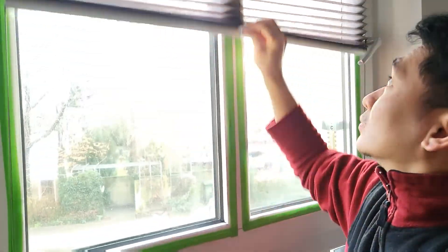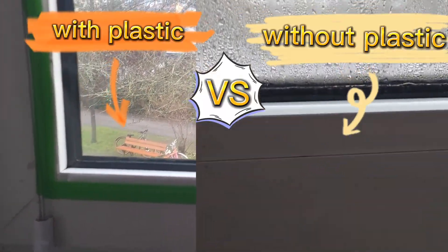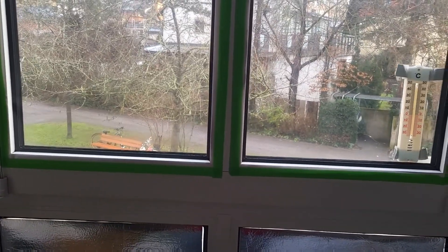Five, four, three, two, one — tada! There's no more condensation, no more water to wipe. So nice!